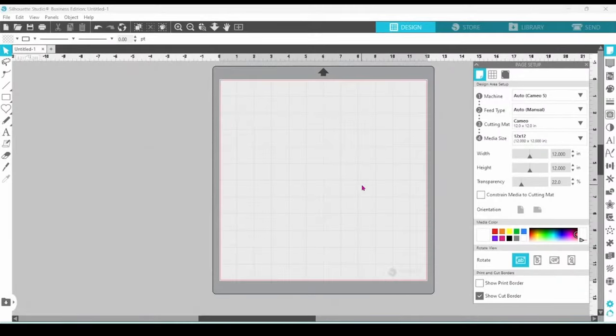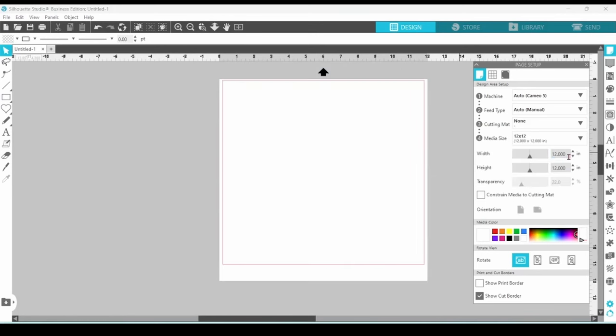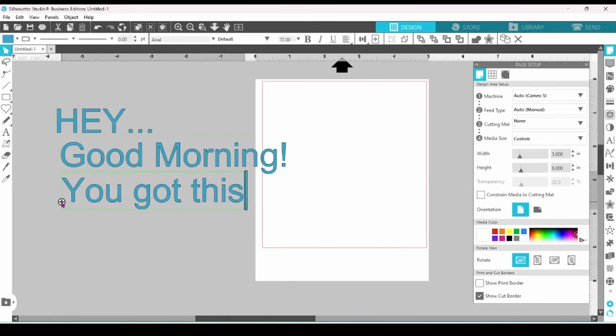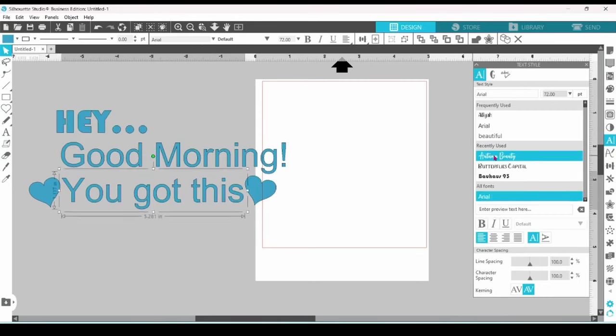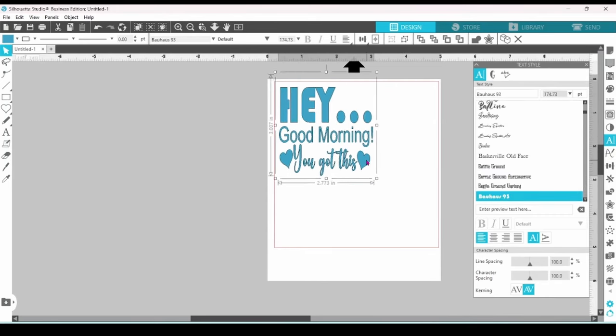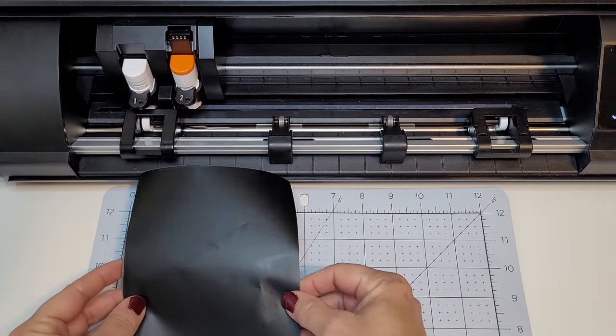My page opened up to a 12x12 cutting mat, so let's switch that. I'm going to select No Mat, Custom Media Size, and enter 5 for the width and 6 for the height. This size grip is perfect for decorating a coffee mug. Once the design is set, we can head over to the Send panel. I'm going to set my material to vinyl mat, then get on to loading the Cameo 5.